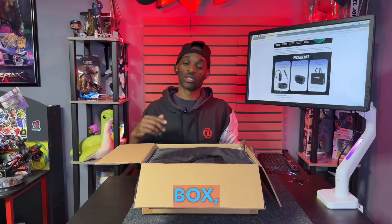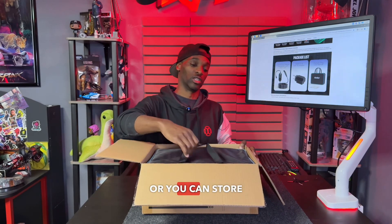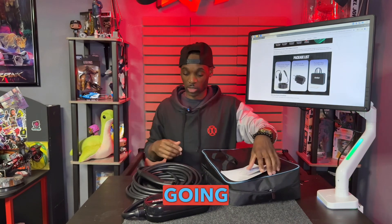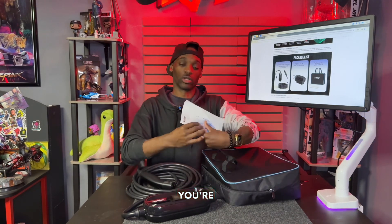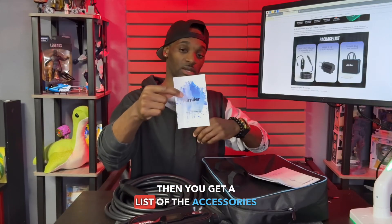Once we open the box, the first thing you're going to see is that this comes in its own bag — it's already packed so you can put this in your car, take it with you on the go, or you can store it in the garage. Once you take this out of the bag, you're going to get your charger, your user manual, and a list of the accessories.